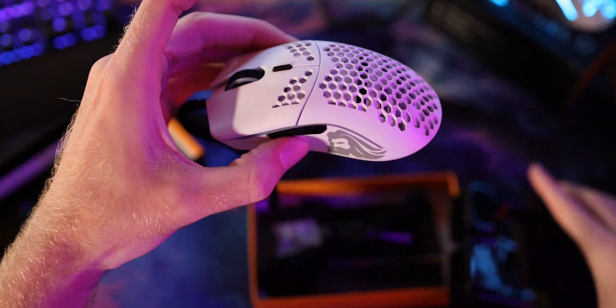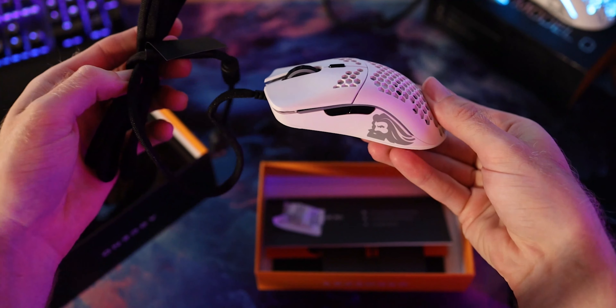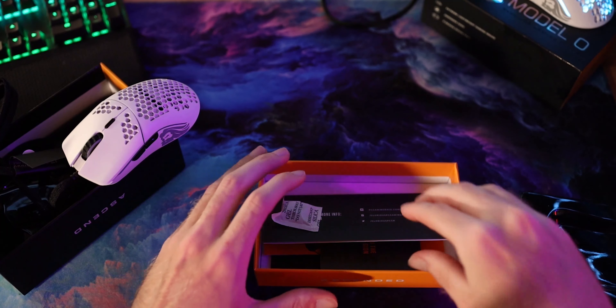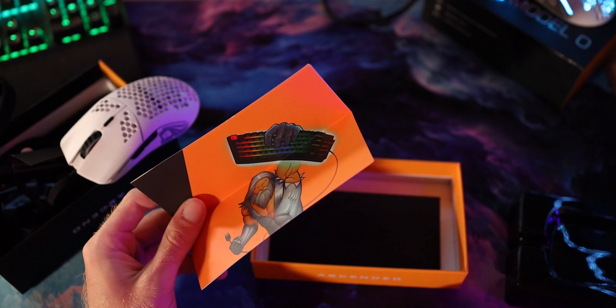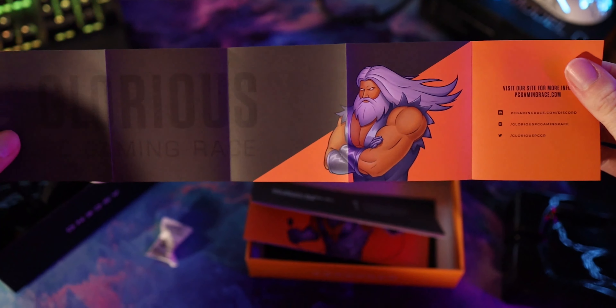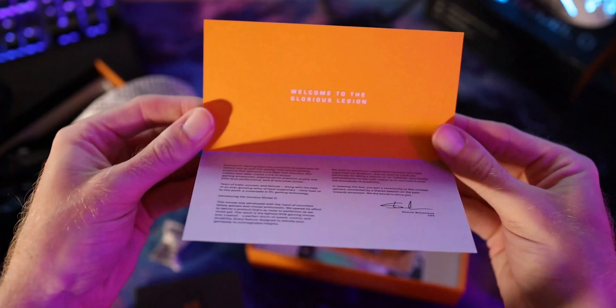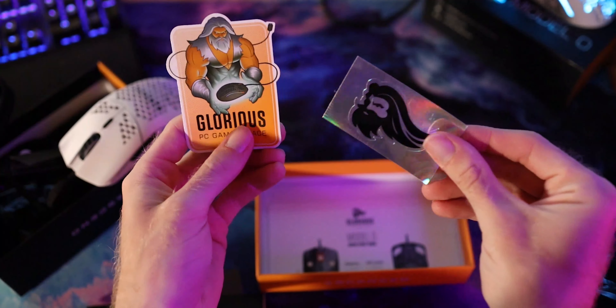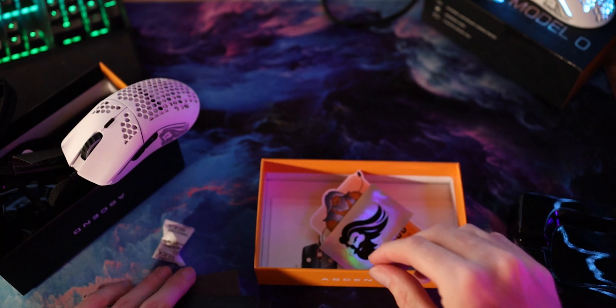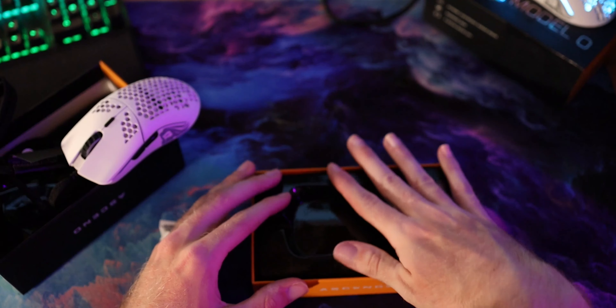You pull it up and you get the ascended cord, which is their proprietary cord — kind of looks like a shoelace, but it's pretty nice. And then we got all the manuals and stuff, with a few extras coming from Glorious. So we got their little mascot, the Glorious Bearded Man, a little piece of paper, some more product information, a thank you card, and of course some new stickers. Everyone's gotta love some stickers. And that's about it for the box.